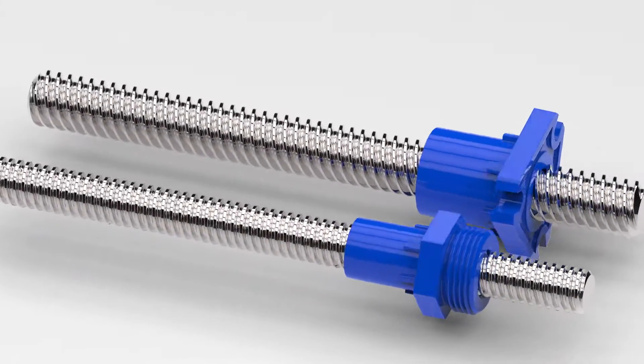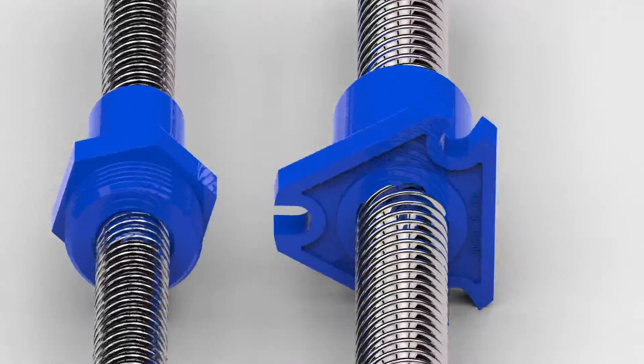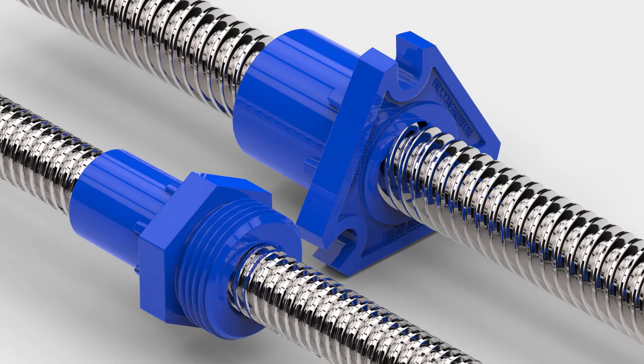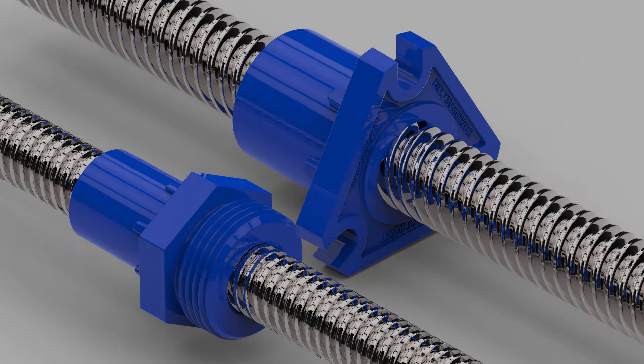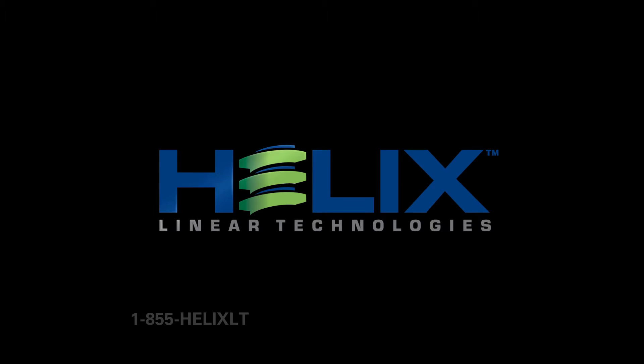The new general-purpose nuts from Helix Linear achieve a design that optimizes performance and affordability. These new designs mark a milestone in the evolution of lead screws. The Helix Linear product family extends far beyond our lead screw solutions. Visit HelixLinear.com to see our amazing product offerings.